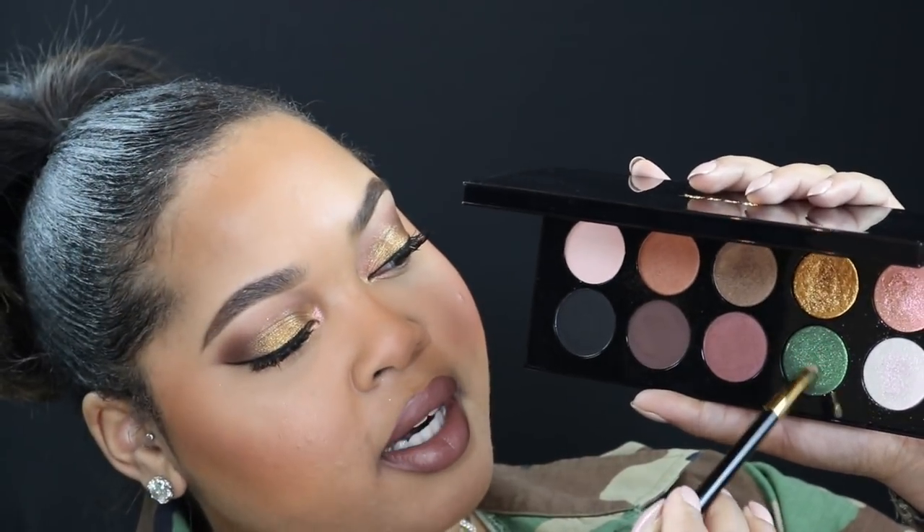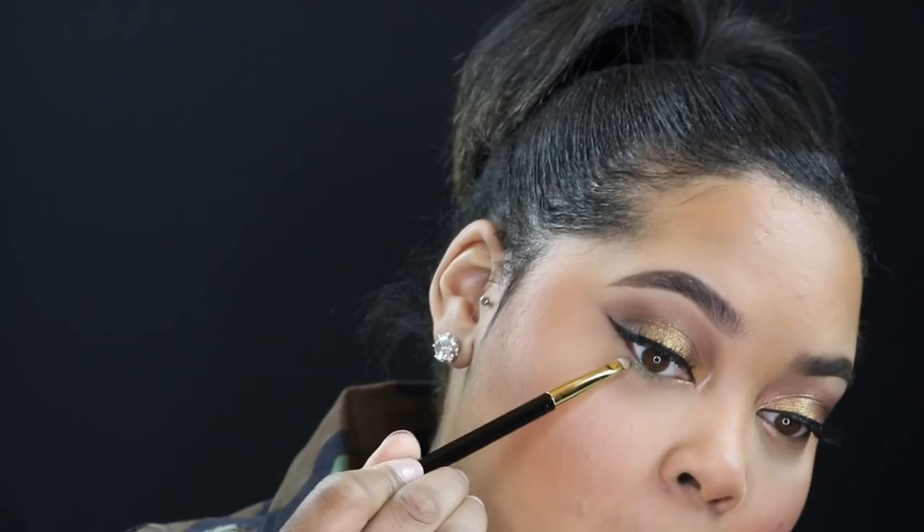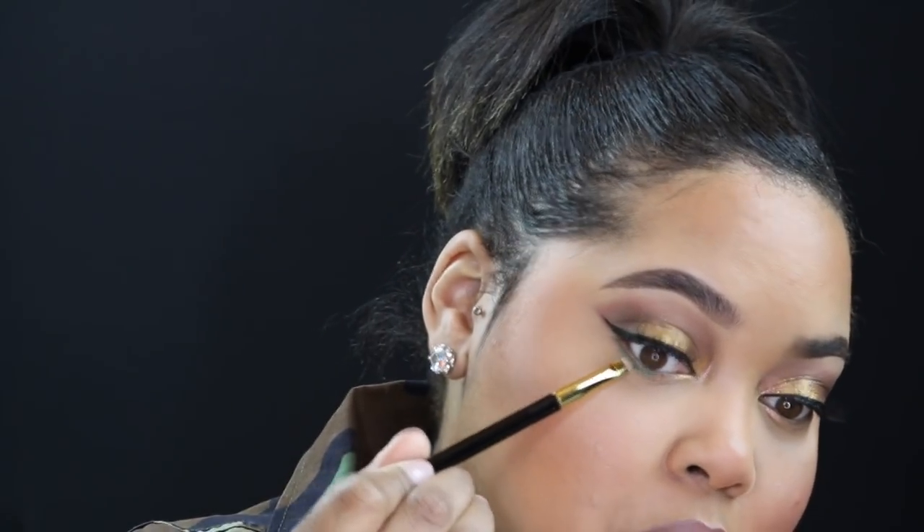Now for the fun part — same detailer brush, I'm going to go in with the color Blitz Emerald and trace that along the rest of my lower lash line. That's so pigmented and beautiful! This is the finished look — I really like how it turned out. I'm loving all of my Pat McGrath eyeshadow palettes.